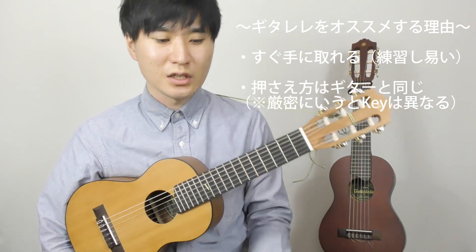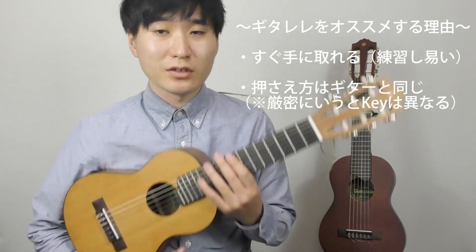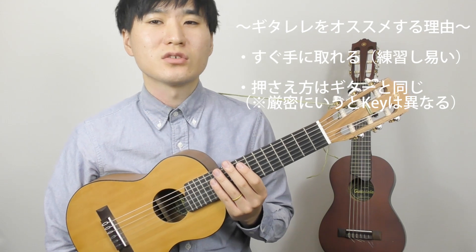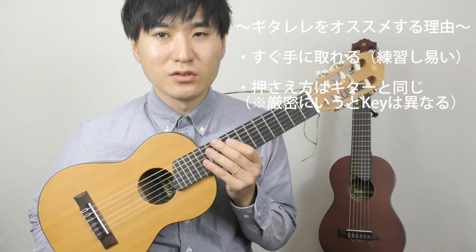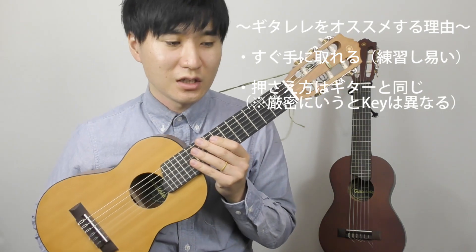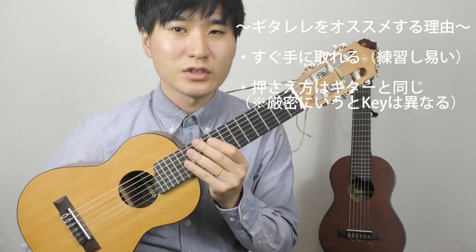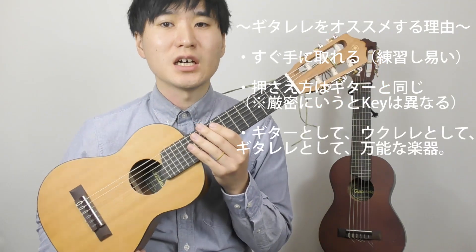覚えるコードの形、左手のコードというんですけど、いろんな形があります。その抑え方がギターと同じ抑え方になっています。実際に細かいことを言うと音は少しだけ違うんですけど、キーが違うだけなので、要は同じように抑えれて同じように楽しめると思ってもらって本当に大丈夫です。ウクレレという楽器に近いんですけど、ギターレレはいい意味ですごく中途半端な楽器で、ギターにも近いしウクレレにも近いんです。ギターレレという唯一無二の楽器としても存在感はある、すごい中途半端な楽器なんですけど、そこがいいなと思ってて。